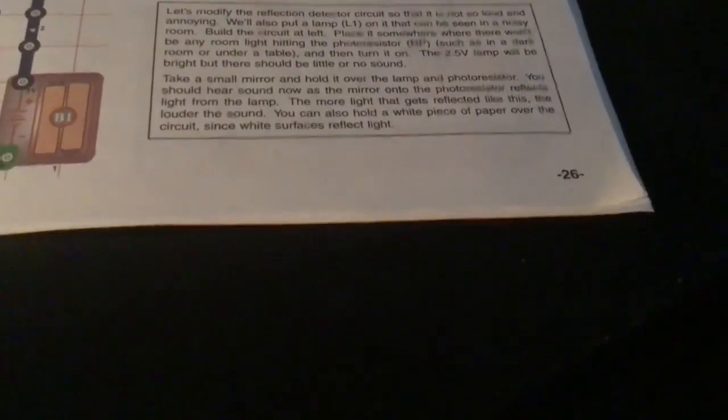You can also hold a piece of paper over this — it's white so it reflects the light. I'm looking at it and it's still blinking.